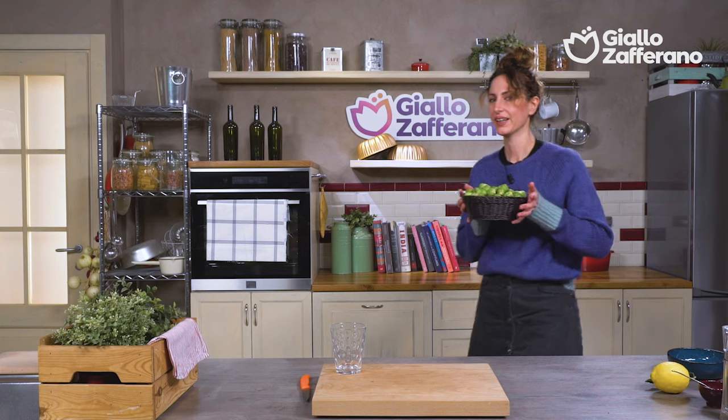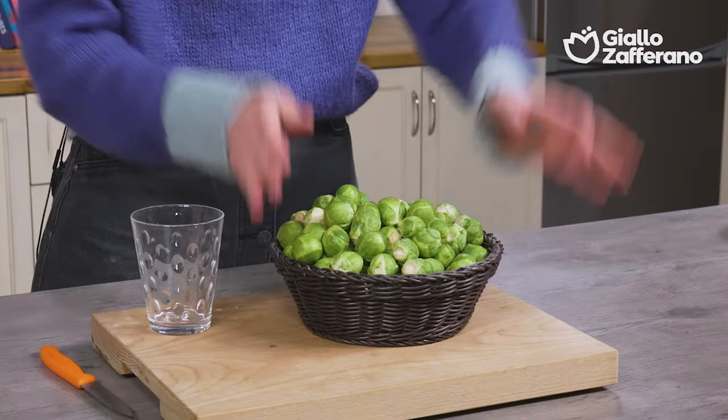Bon appétit! What can turn some simple and rather boring Brussels sprouts into something absolutely fantastic? The answer is right here — a glass.